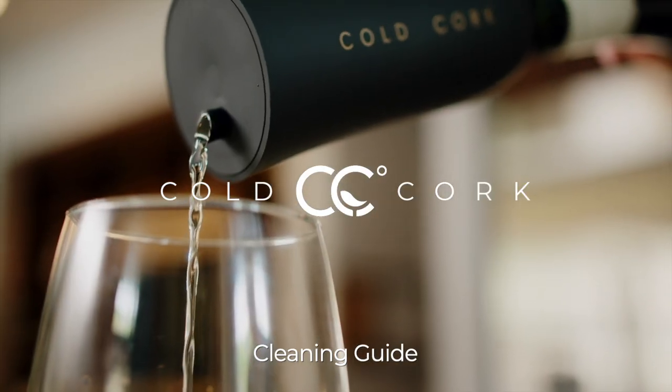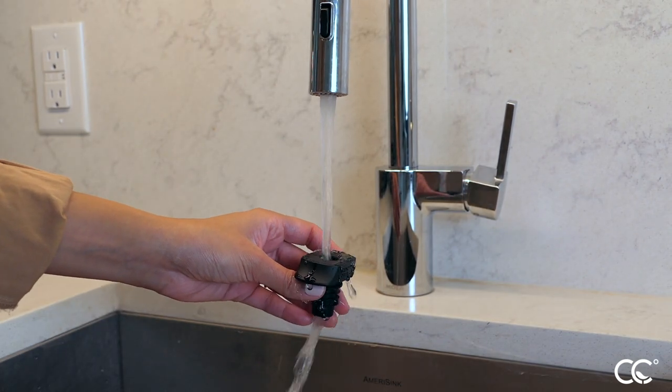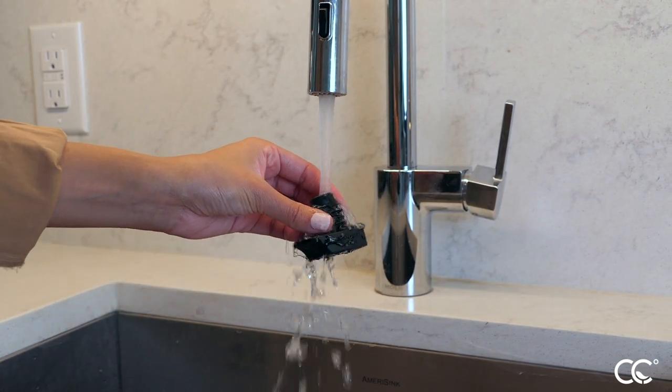Cleaning the cold cork helps ensure the device continues to deliver pure wine and spirits. Begin by removing the cork and rinsing with warm water.